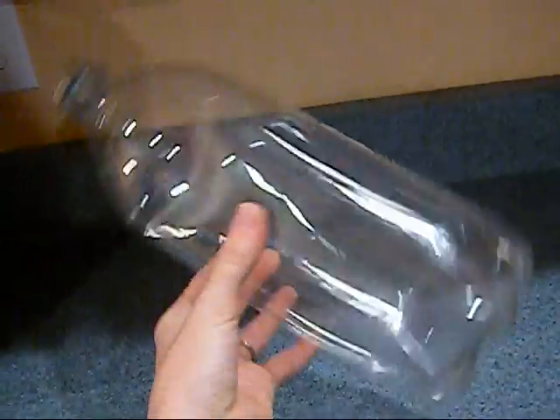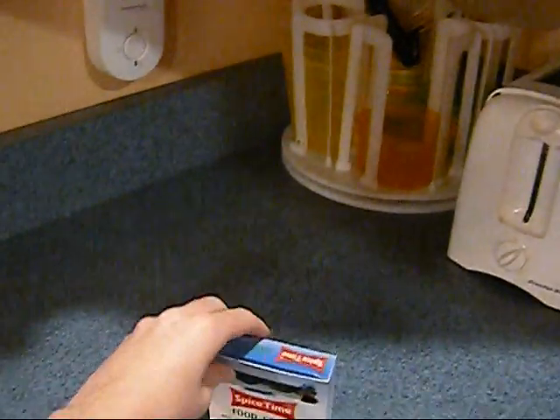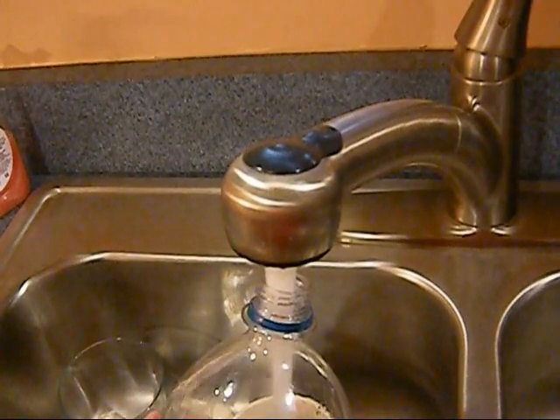All you need for this experiment is a clear plastic soda bottle with the label taken off and some food coloring. First thing you're going to do is fill up the soda bottle with water, all the way full.